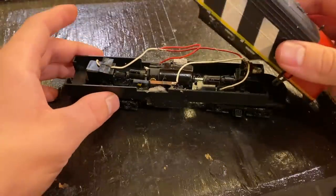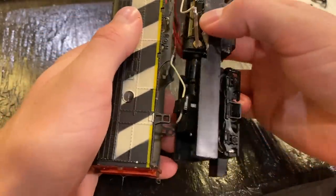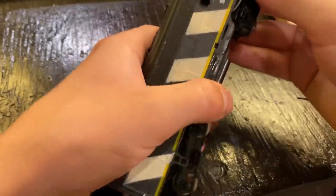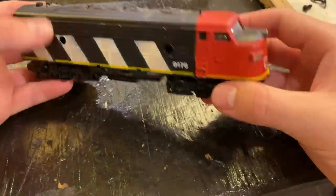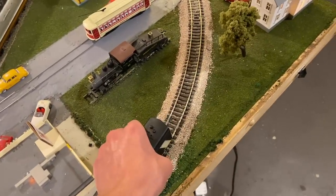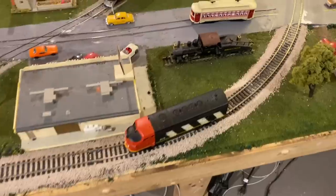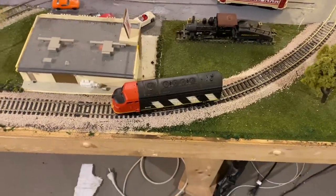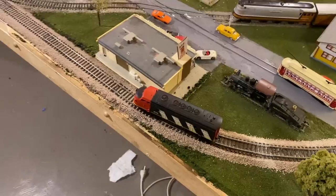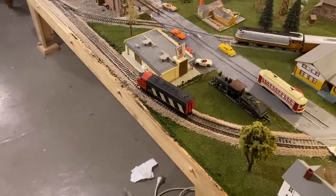Let's put the shell back on and take this thing over to the track to see exactly how it runs. I'm honestly really curious to see how this locomotive is going to perform with a five-pole motor instead of one of those old AHM three-poles. One thing to note is that this locomotive essentially only has four-wheel pickup — two wheels on one side and two on the other — so it's not going to be great from a contact area perspective, but it should run okay, hopefully.